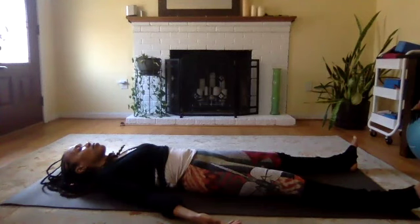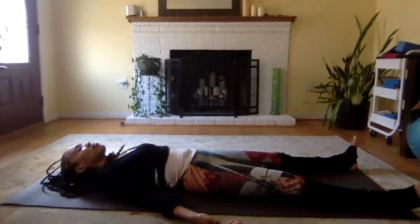Now just normalize the breath and breathe. Release your hands alongside your body and enjoy these last few moments of quiet. Thank you for sharing your practice with me. May you be happy, may you be healthy, may you be safe, and may you walk in peace. Namaste.